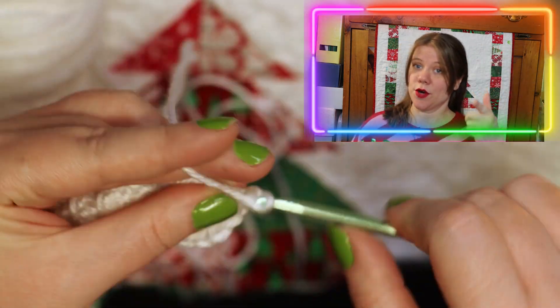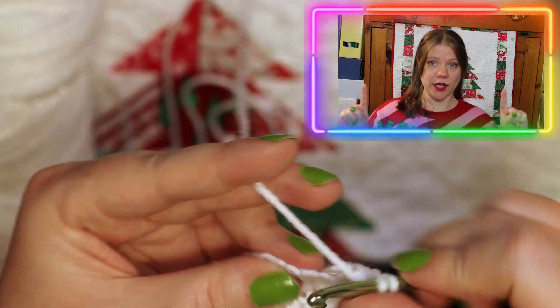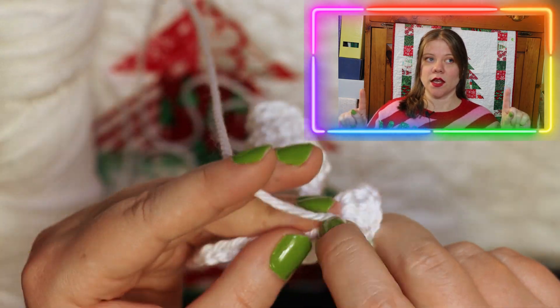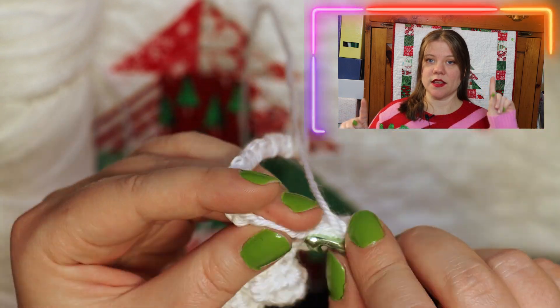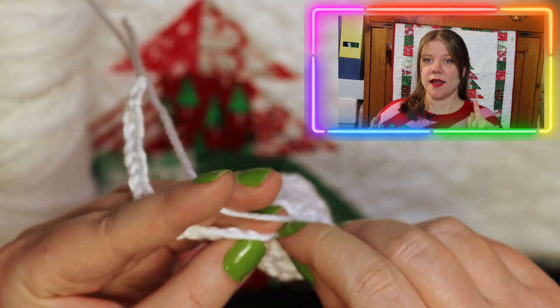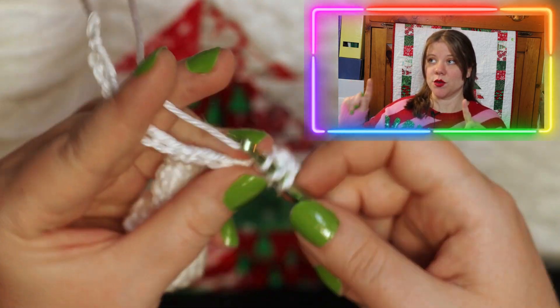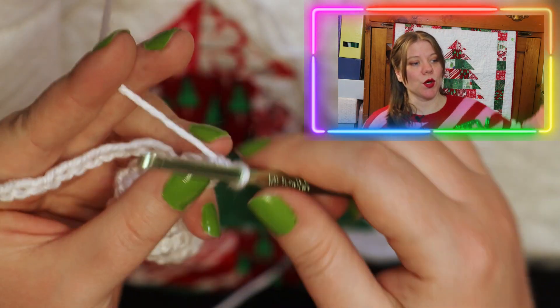The first thing you're going to do is chain 40 across. You're then going to do two double crochets in the chain the fourth away from your hook, and then for the rest you're going to do three double crochets. That's it — that completes your crocheting experience, except you have to do another one.